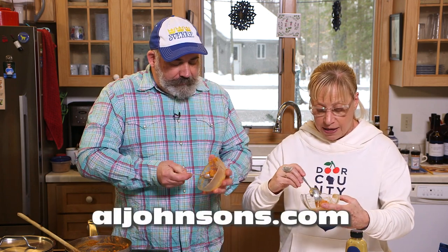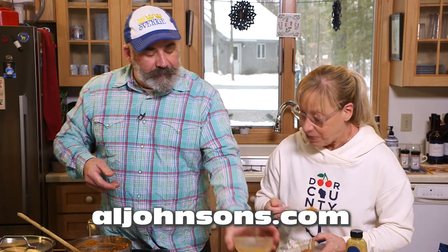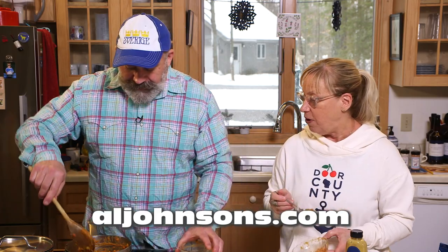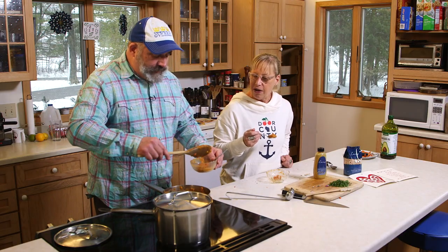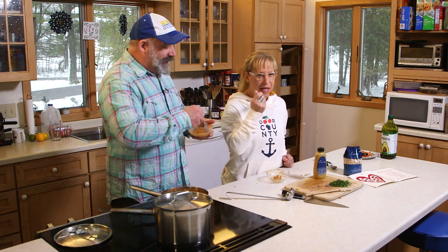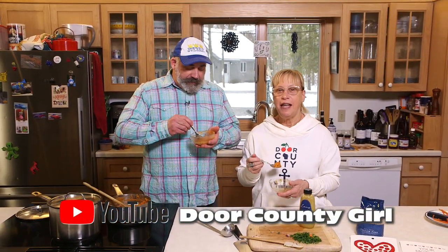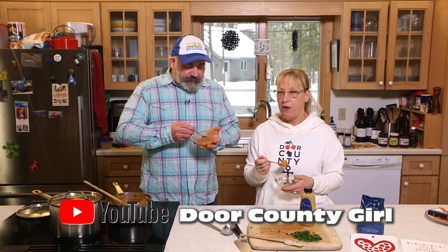I'm so glad I came today for this episode of Door County Girl. You joined me, and now you see how easy it is to make soup. Don't eat it all, because Bill and John are still waiting for theirs. Don't forget to like and subscribe. Thanks for coming in and checking out another episode of Door County Girl — we're going to be back again soon with some more tasty recipes.